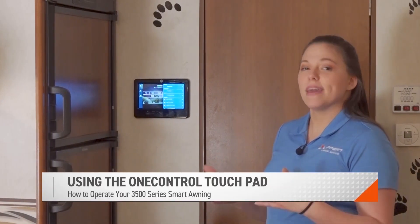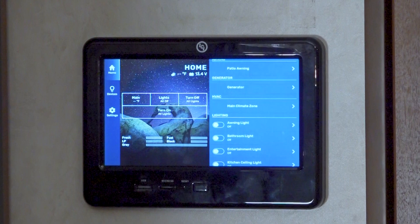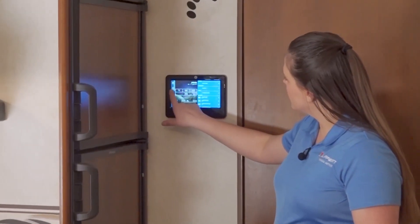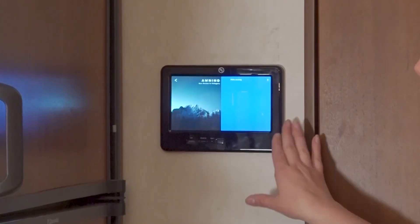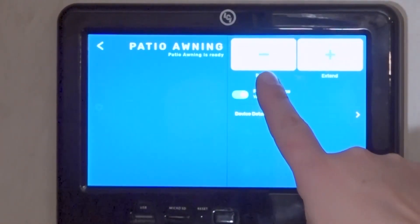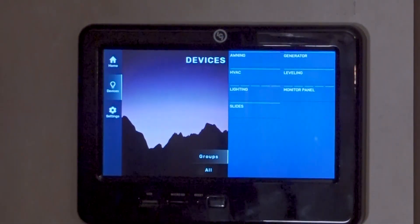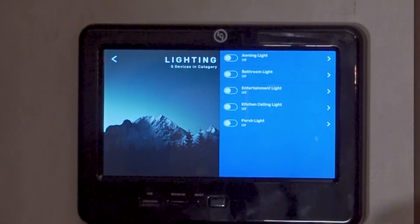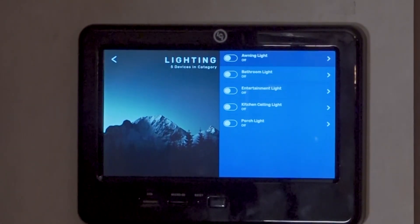One option you might have for operating your awning is the One Control device. To operate the awning, find your awning on the One Control touch panel where you can retract and extend. To turn on the LED light, go back and find the LED patio light section, where you can see all of your lights including the awning light that you can turn on and off from this touch panel.